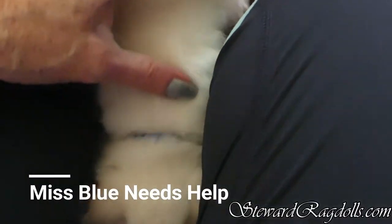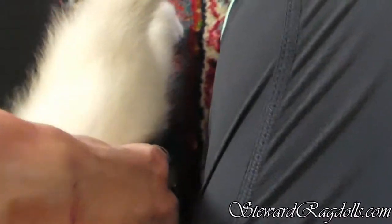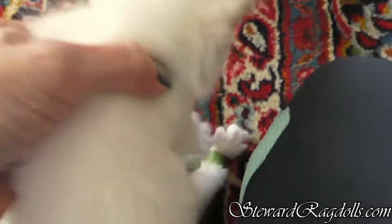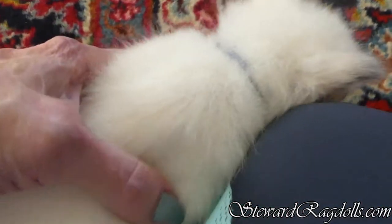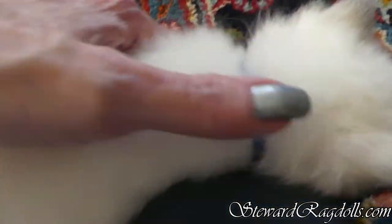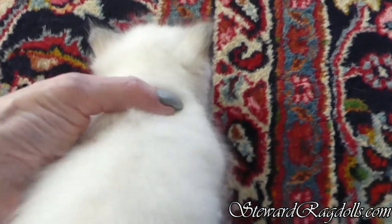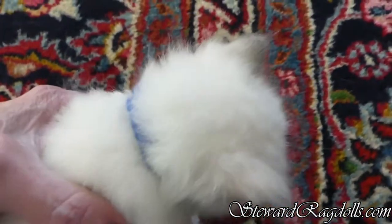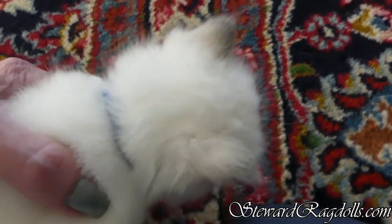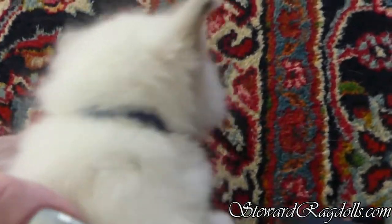I have noticed, watching Miss Blue in the last couple of weeks, that she has a little bit of what is called swimmer's legs, in that her hind legs splay out when she tries to walk. She's not very bad, and sometimes that is caused by being squished a little bit in the womb, or laying on her back all splayed out too much. I'm not sure which.